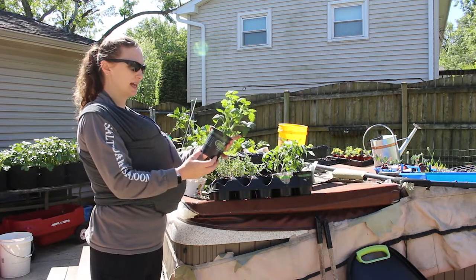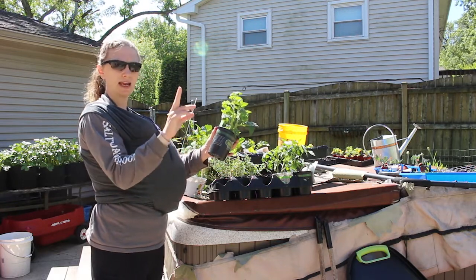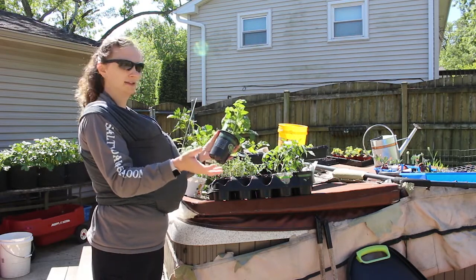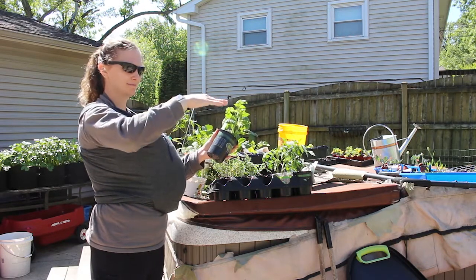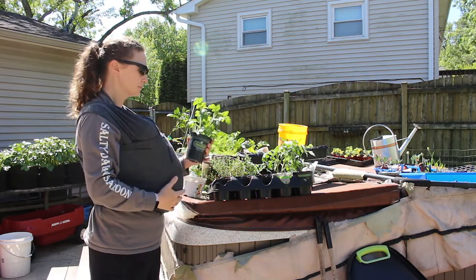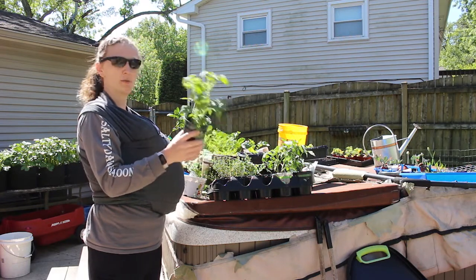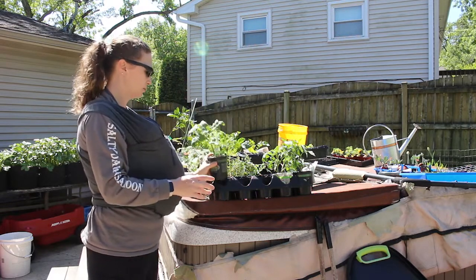This is a Husky Cherry Red — it's a hybrid cherry tomato, and they called it a dwarf indeterminate. I don't know what that means exactly, because indeterminate means it continues to grow but dwarf means it stays small, so that sounds like an oxymoron to me. I didn't have any of my cherry tomatoes germinate either, so I wanted a cherry tomato variety and figured I'd try a dwarf indeterminate. So I'm going to have two of those.